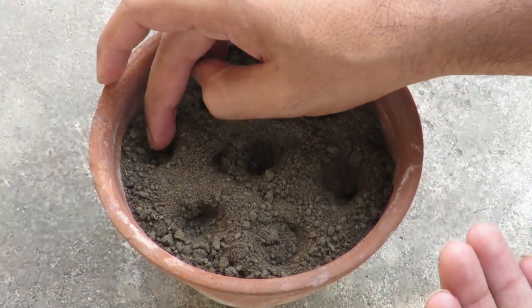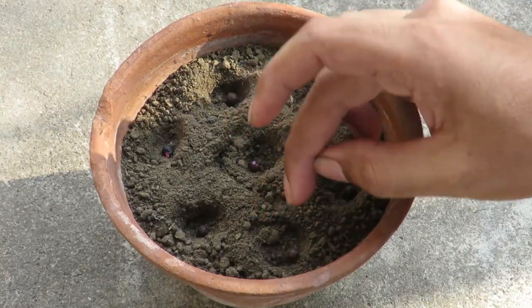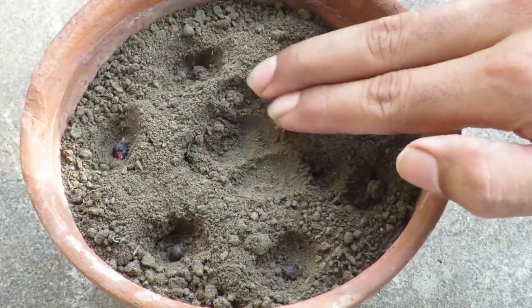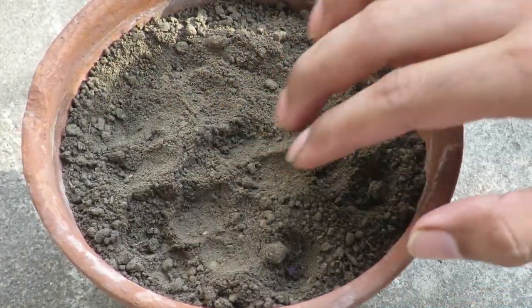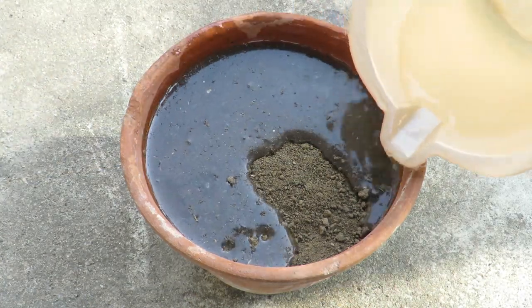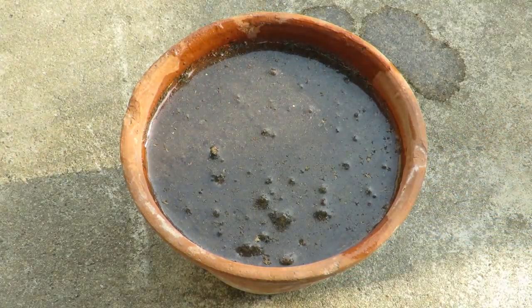You can directly sow them in the final location, or you can grow them in small pots and later repot them. After placing the seeds, cover them up and press them gently. After that, water the soil. Keep the soil moist always and place it in a bright warm area for germination.